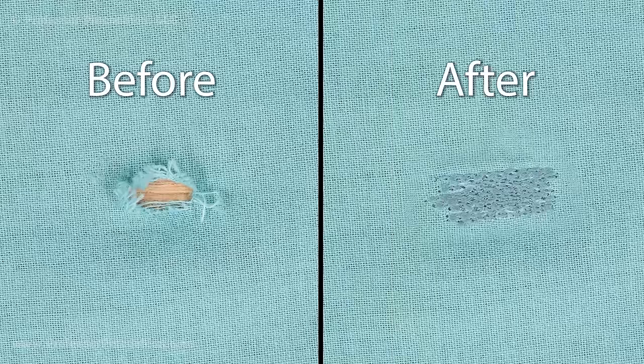What do you do when your fabric or clothes have holes or worn fibers? Don't worry, they're not ruined and can be repaired. These damaged areas are darned easily and quickly on most sewing machines.